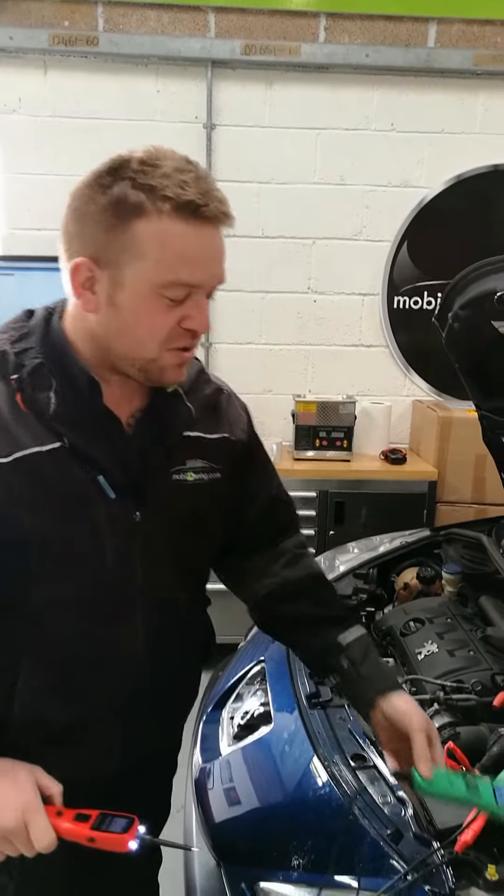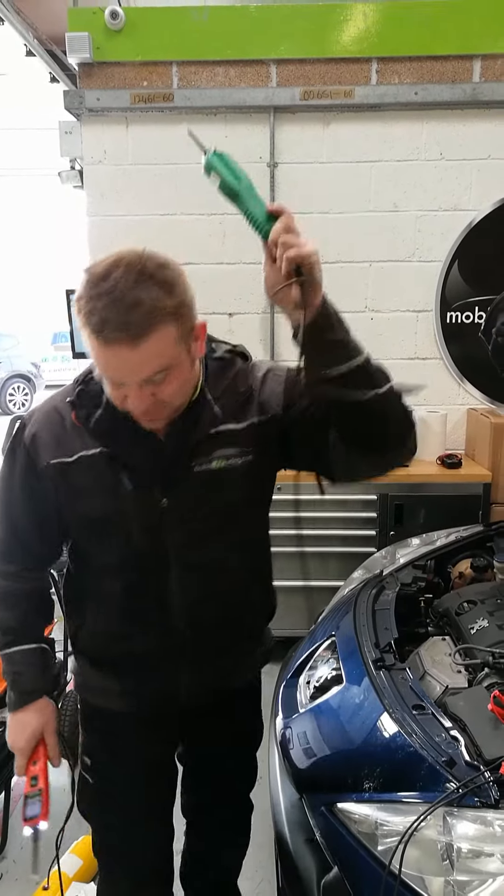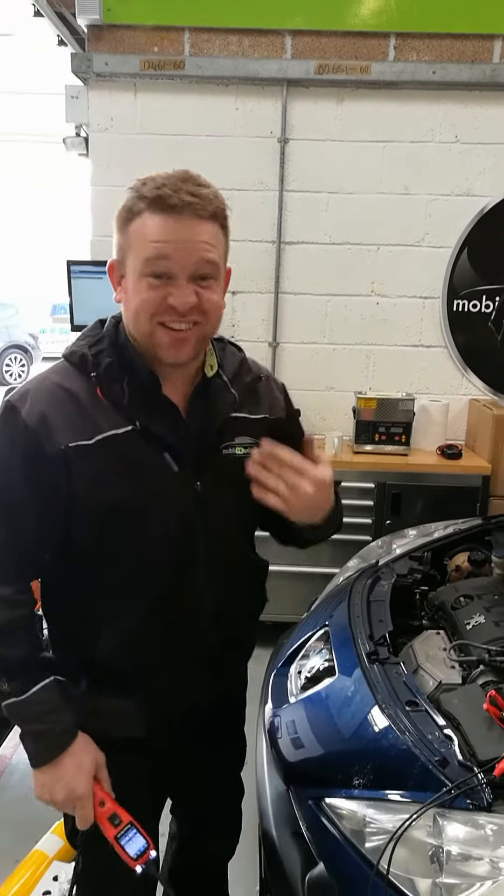It's just beeping for no reason — it's not even touched anything yet. So let's put this Yantec scope onto this crank sensor. As you can see, it's all over the place. How are you supposed to see anything from that? I don't know.